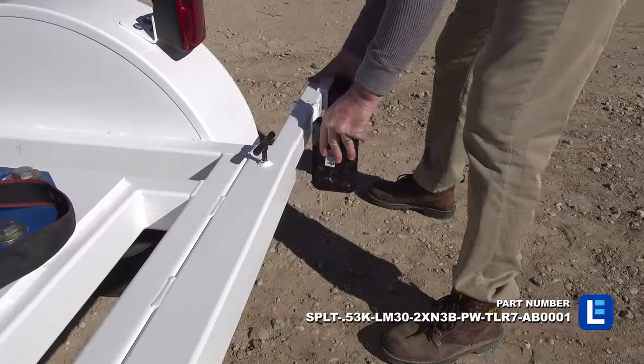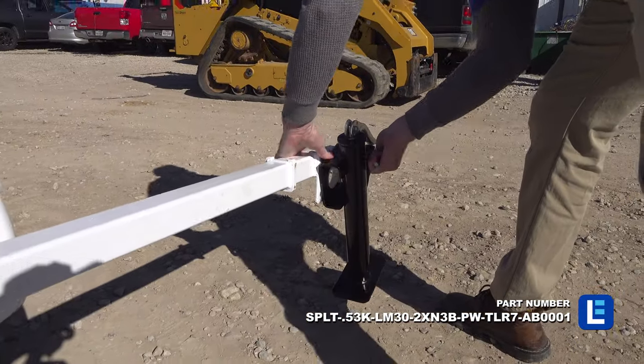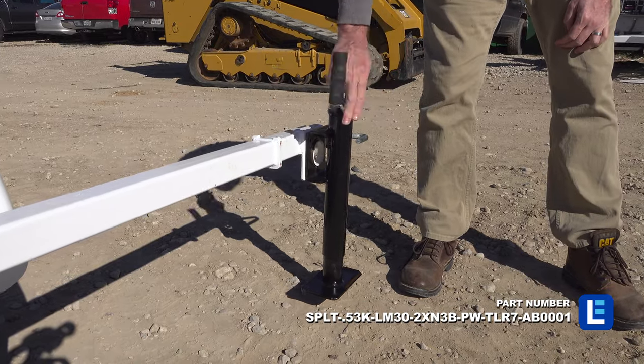Four outriggers mounted to the corners of the trailer allow operators to level the trailer and provide stabilization during deployment.